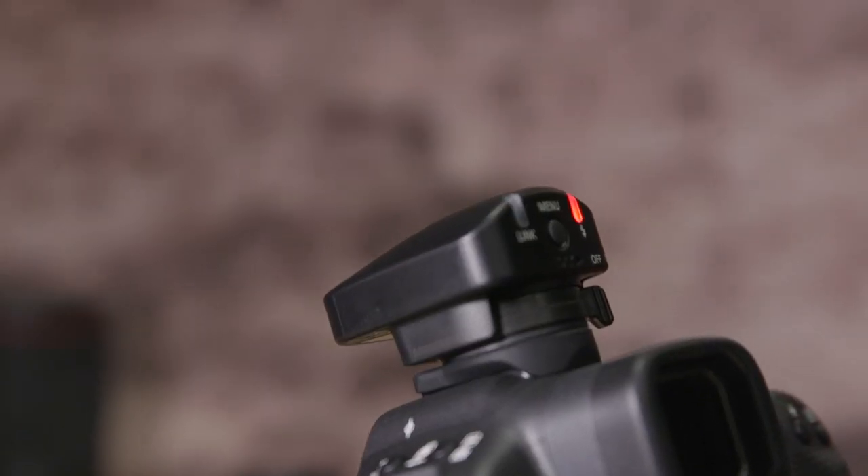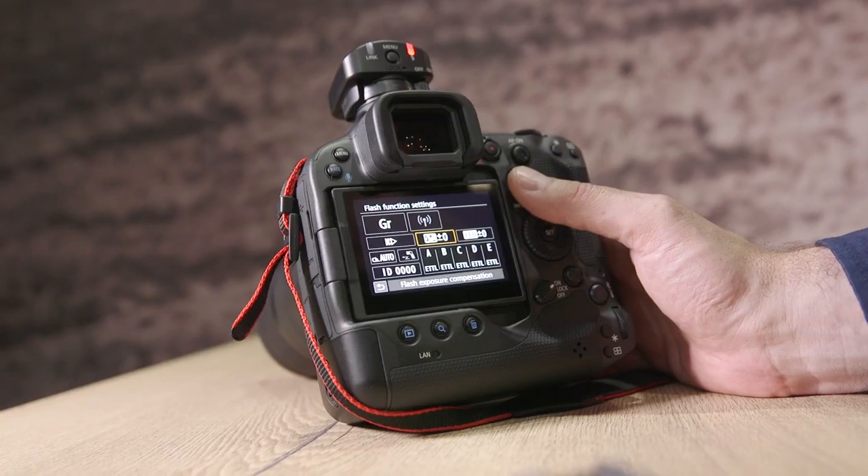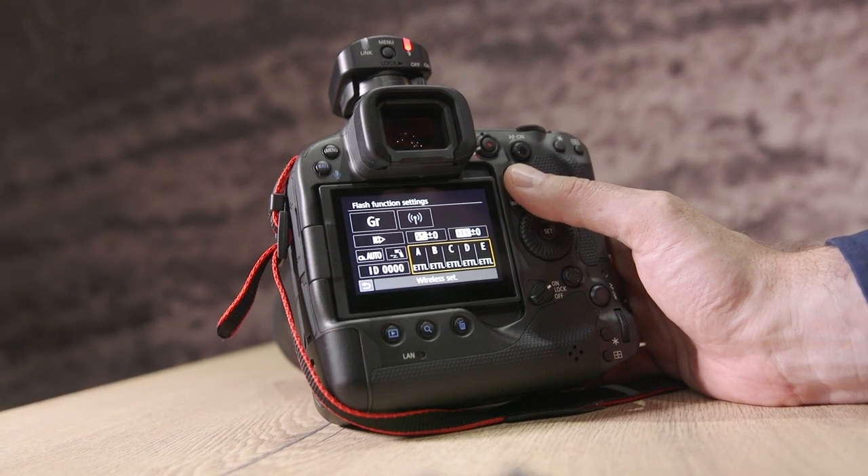We've also got a microphone coming as well, which should be available soon. Once again, that doesn't need any batteries inside it. But also with the microphone, you don't need the 3.5mm jack either, because all the information is taken through the hot shoe — and that's the beauty of this new hot shoe.